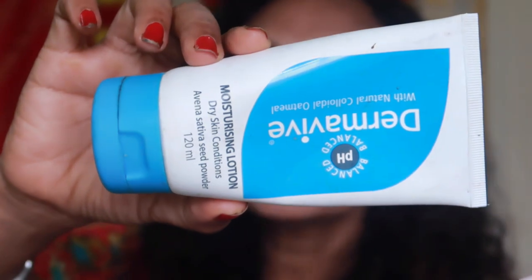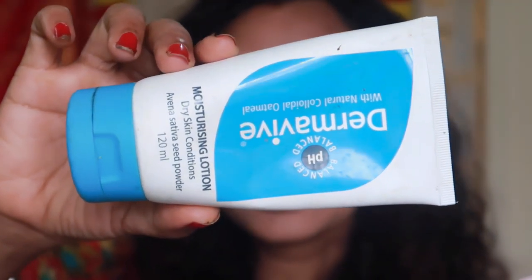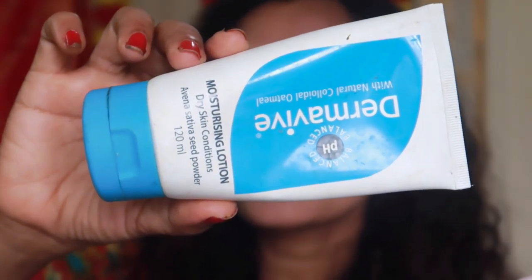This is a moisturizer. This is why we should use shaving. This is why we should use a moisturizing lotion. This is why we should use a lot of irritation — this is why we should use shaving. Normally we should wash it with a lot of water.